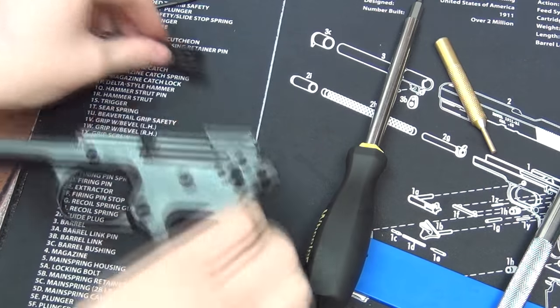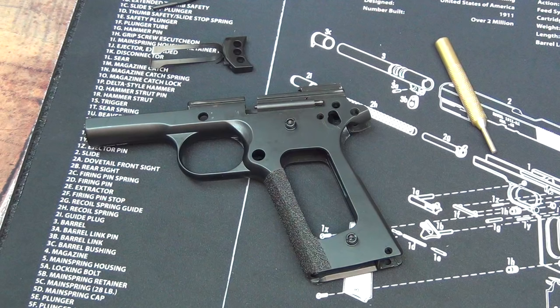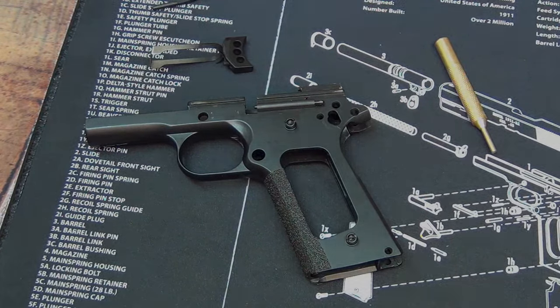There it is — completely disassembled. My next video will be putting everything back together the way it was so it looks like a gun again. Thanks for watching guys, I hope this was helpful. Any questions or comments please leave them below — I'm really good about getting back to you guys. Have a good day, see you later.